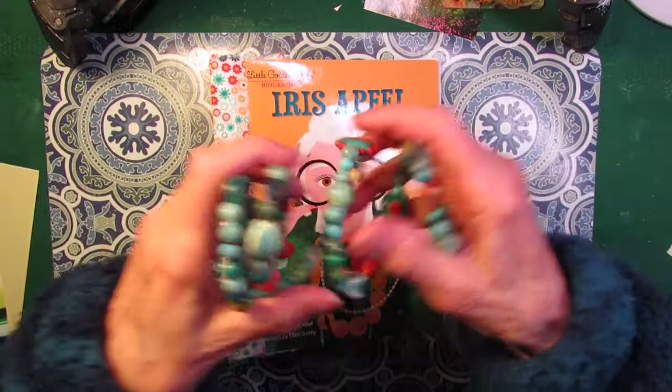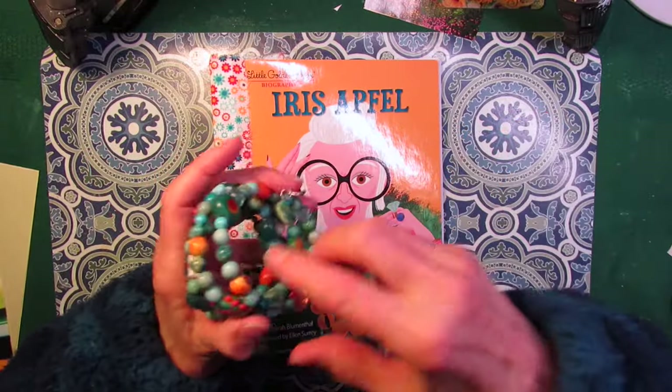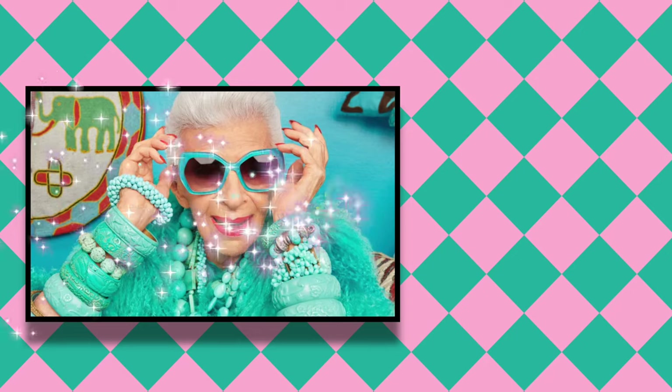Well, that concludes the flea market portion of this video. But if you would like to hang around for a few minutes, let's do a glue book page in Iris's journal.